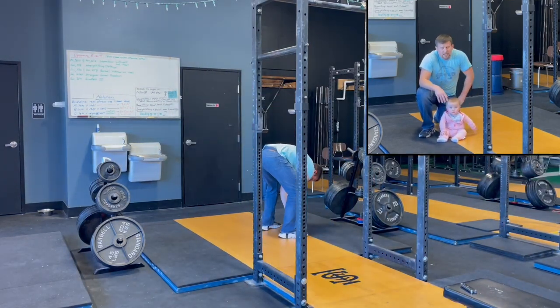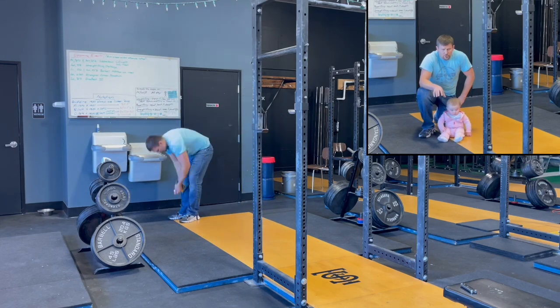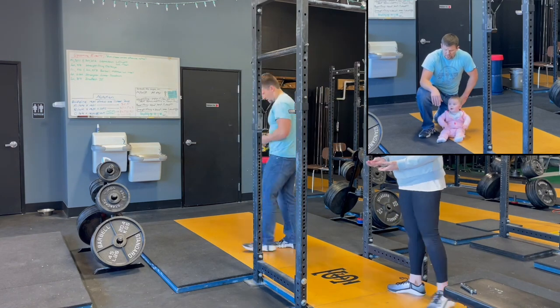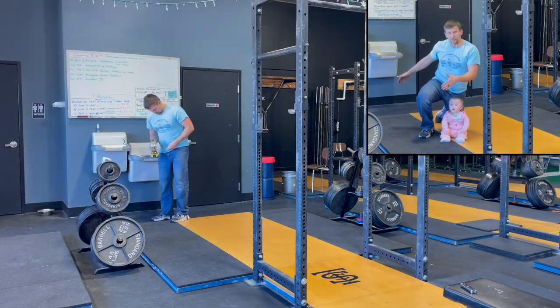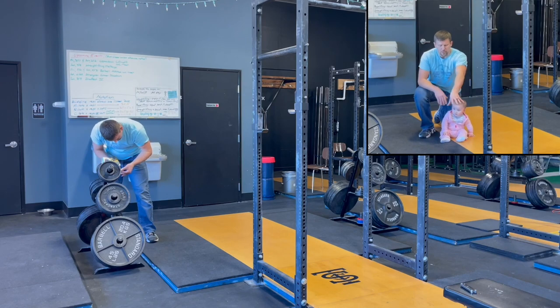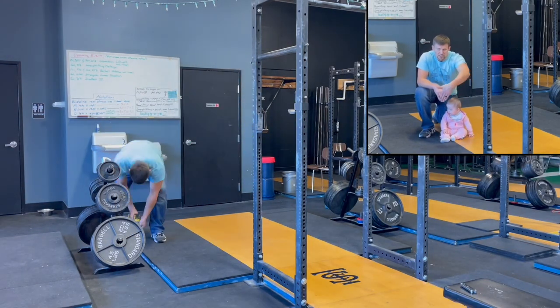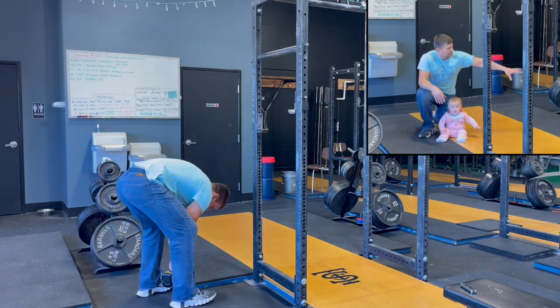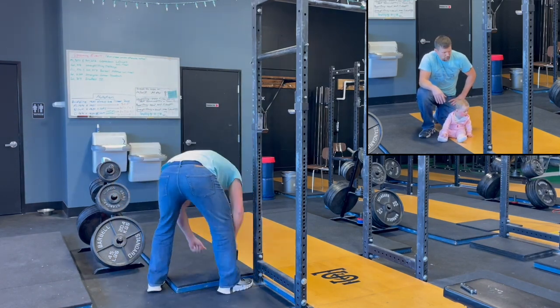Then on the outside, you've got three-quarter inch thick horse stall mats. They typically come in four by six foot sections. This back section is six feet long and two feet three inches wide. Then this front section here is two feet long from front to back, and again two feet three inches wide. Of course, you repeat that on the other side as well.